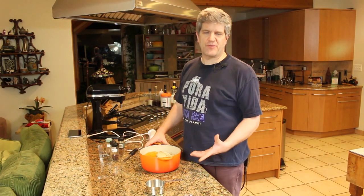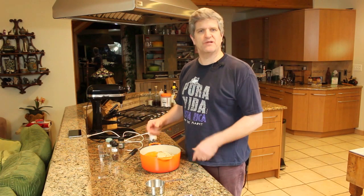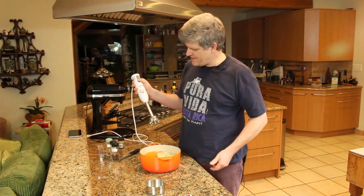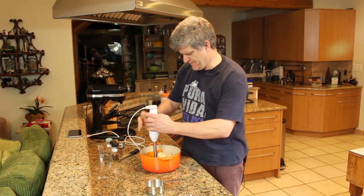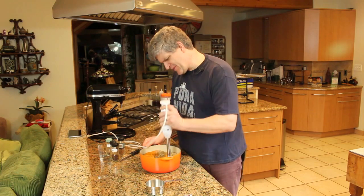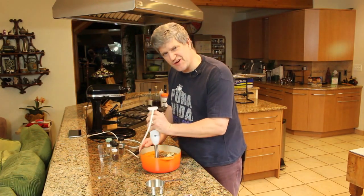Once you've got all your spices in, you can either put it into a Vitamix or a blender and get it to a nice fine consistency. If you have a stick blender, you can use that to incorporate all the ingredients and just break up some of the fibers that are left in the pumpkin.